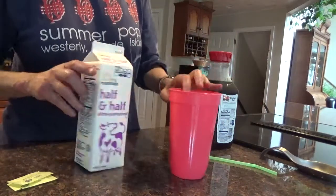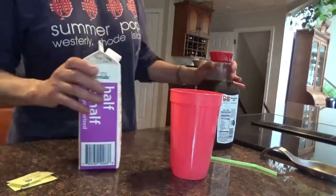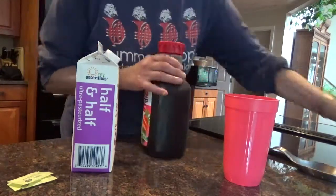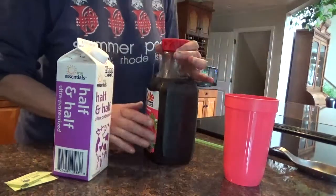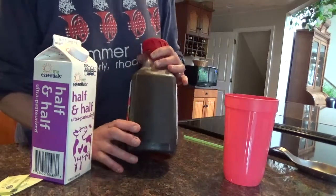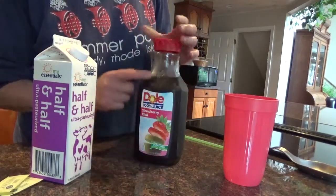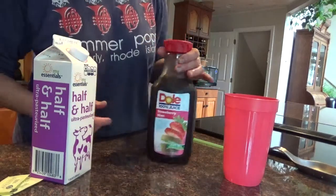Take my straw, take my cup. This is leftover coffee — it's leftover iced coffee from this morning and yesterday and the day before. Every time there's coffee left, we put it in a jar in the refrigerator so we have nice cold coffee.